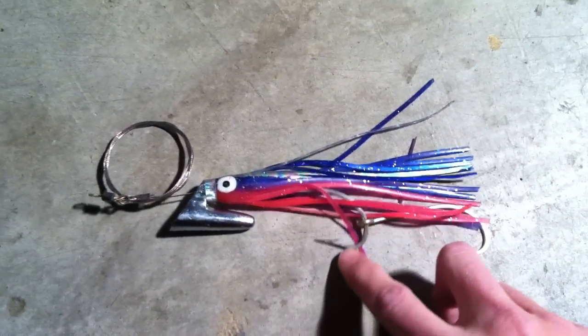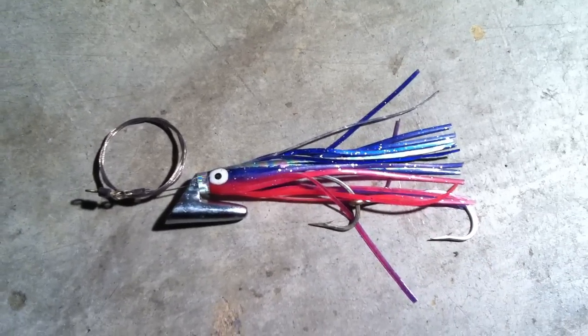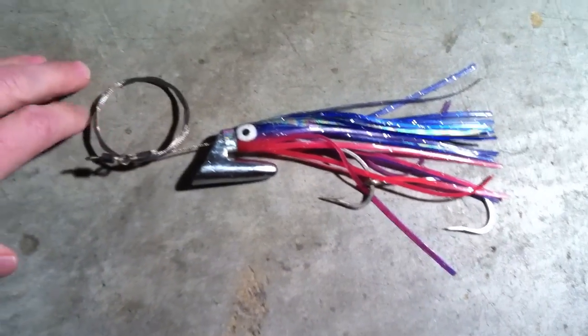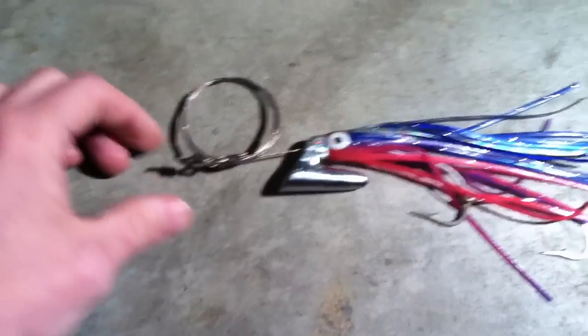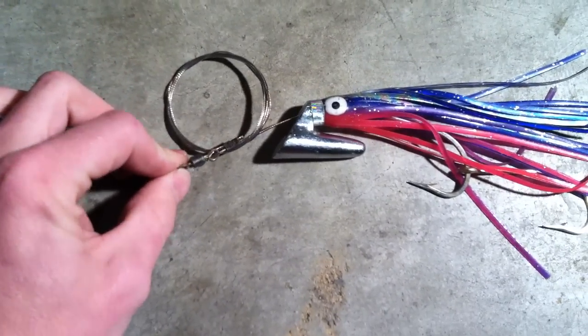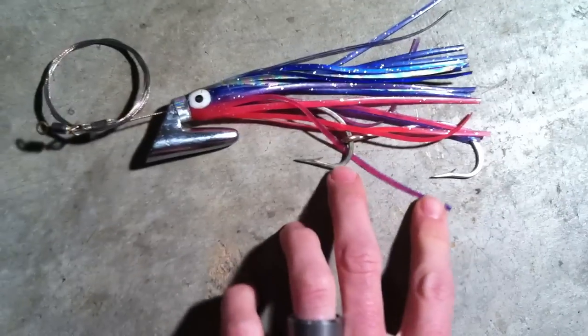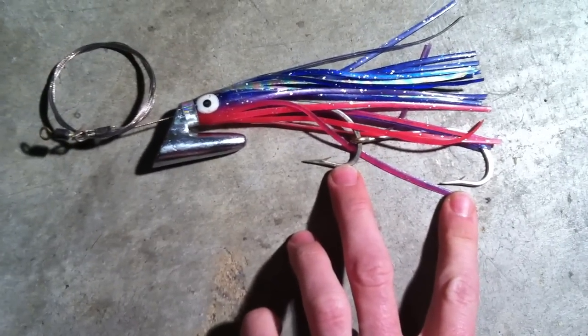This bait you can buy it rigged. Unfortunately, I did not buy mine rigged, so I had to rig it up myself. The system I chose to go with was some 80 pound coated stainless steel cable, with also a heavy duty 130 pound swivel, and then I used a dual hook system here to hold the dead bait on.